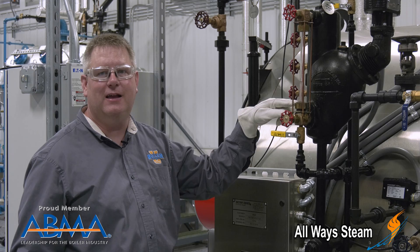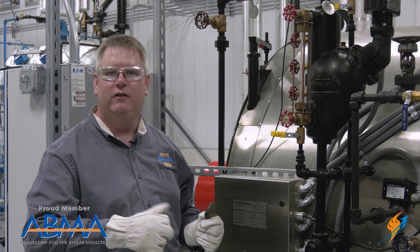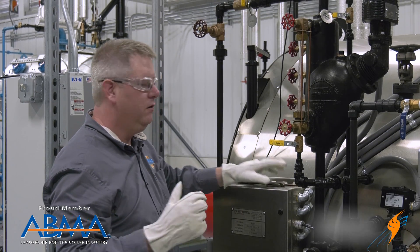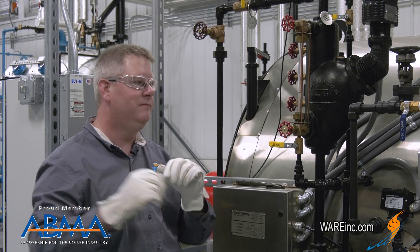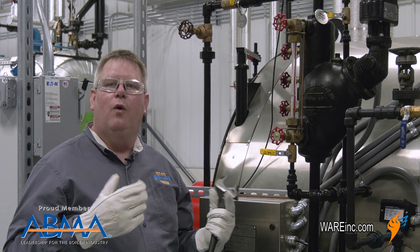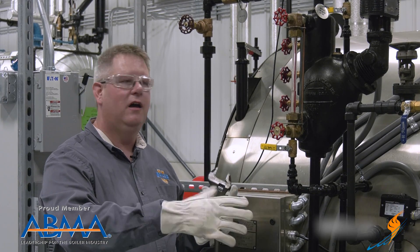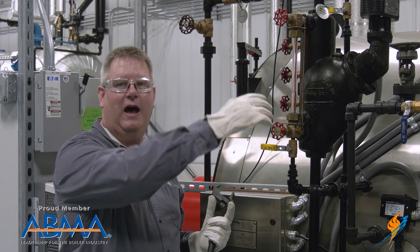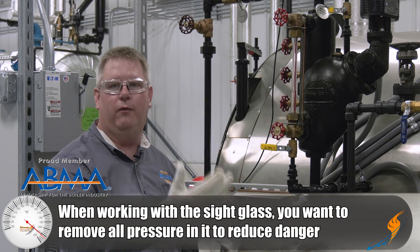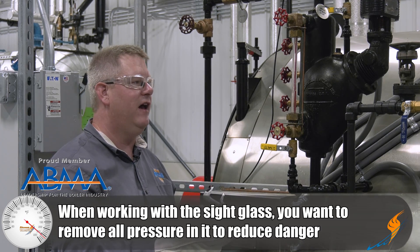These have a packing gland that we can tighten to snug that down and stop that leak. First, we'll make sure that we've got the PPE and the guard out of the way. I don't want to tighten this without my sight glass valves closed because I don't want there to be a risk of that cracking or blowing out in my face.